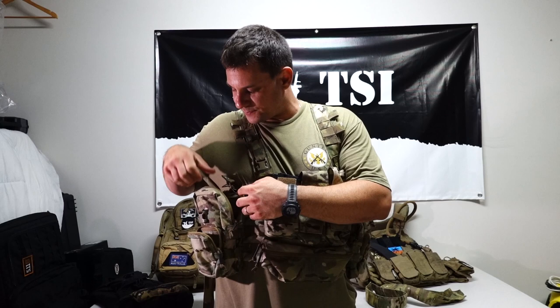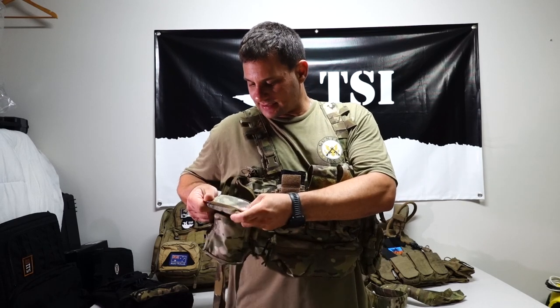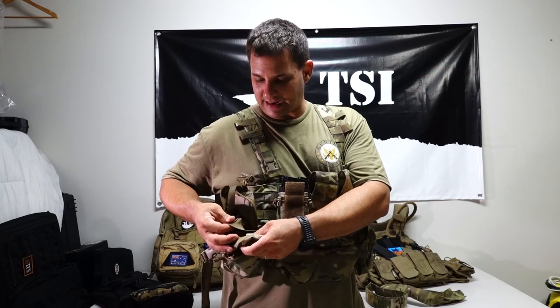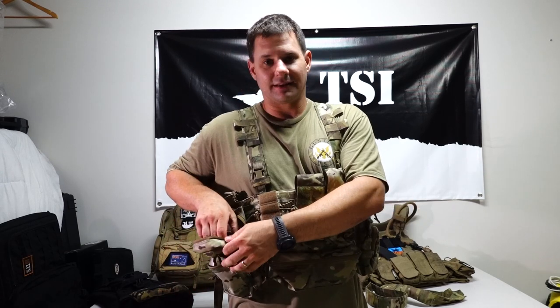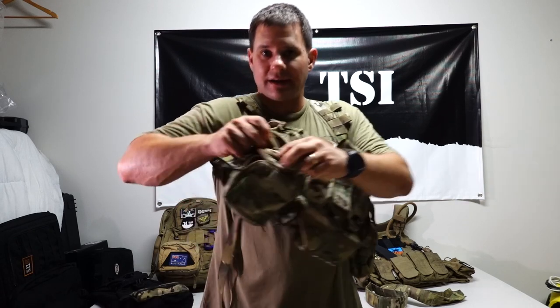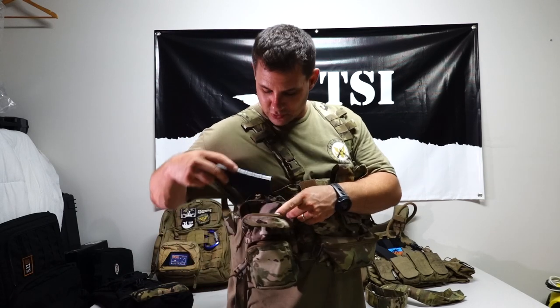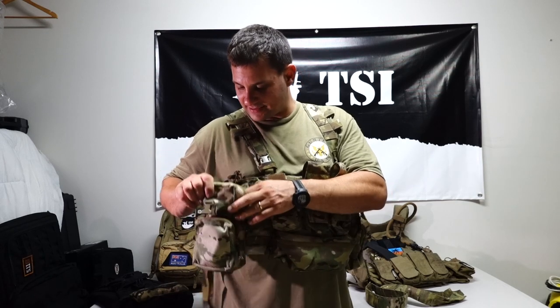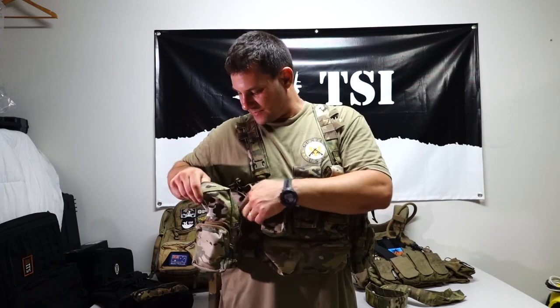These side pockets are pretty huge. It's listed that you can fit a one-litre Nalgene bottle in here — the square-edged thermoplastic kind. Double zippers, all paracord pulls with shrink wrap on them. Inside, you've got a small elasticated pouch in the front and a larger elasticated pouch behind it — so if you wanted mags in here you've already got two mags in there and they won't fall out. Behind that is another huge webbed pouch made of mesh material — that could hold a water bottle or two more mags.